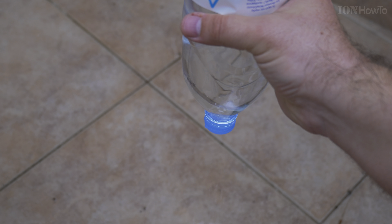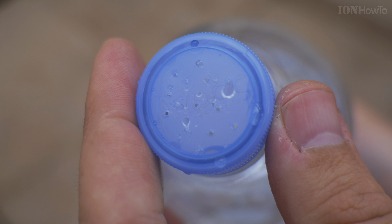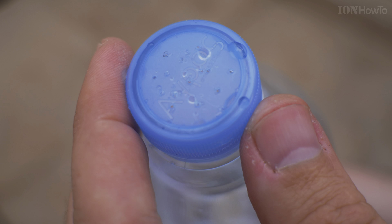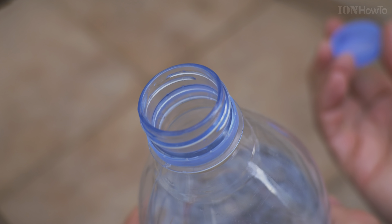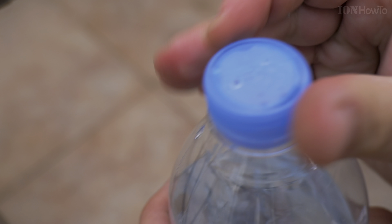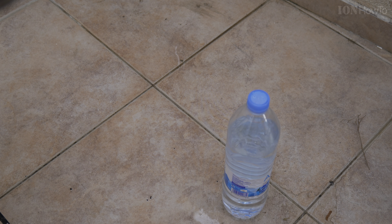But when I squeeze it, it comes out easily, so it's easy to control how much water you release. If you use a small needle instead of the paper clip, you can make the holes even smaller diameter and the effect will be even more fine, like a fine rain. Thanks for watching.